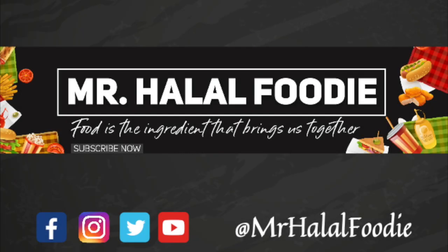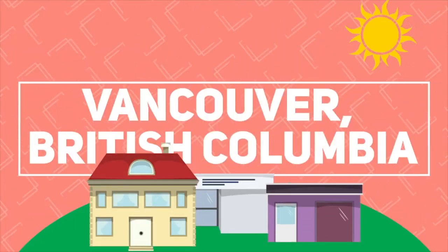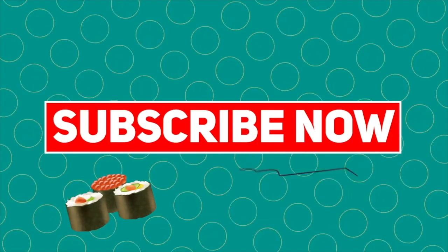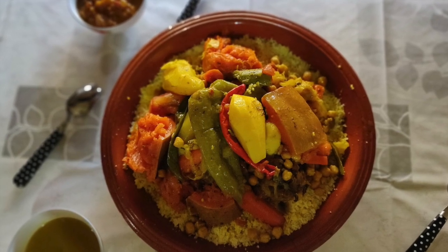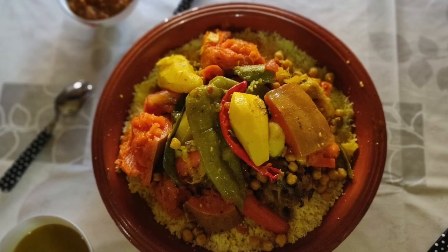Food is the ingredient that brings us together. We're traveling throughout Morocco, visiting different cities and trying different dishes, so don't forget to subscribe to our channel — that way you'll stay updated throughout our trip.